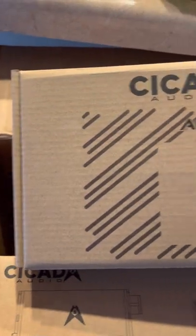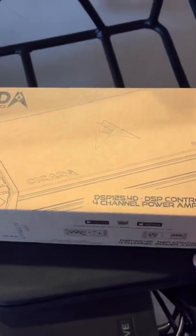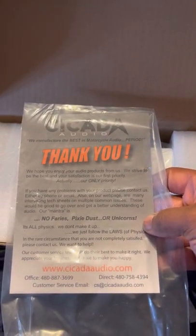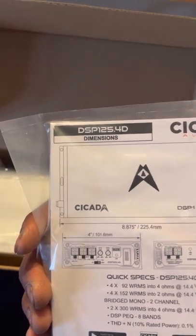Yeah man, I'm becoming a great fan of these guys — Cicada Audio. That's their hardware kit, as you can see right here. This is the first time I'm opening this, so bear with me. Check this out. I got this in a timely fashion. There's a detailed little manual for how to hook this thing up. This is a four-channel amp, the DSP 125 4D.